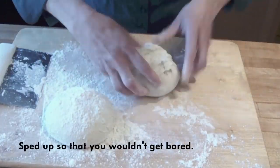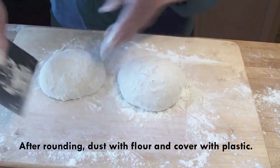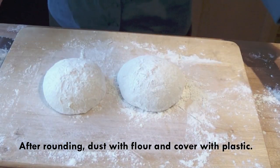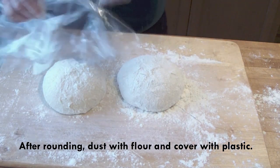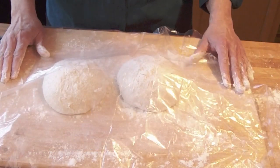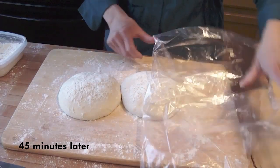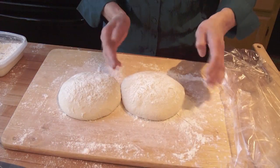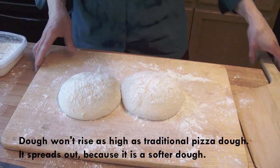Take the edges and pinch them together. I'm going to make sure that I have a lot of flour under my dough so that it doesn't stick. I've put quite a bit of flour on the top and now I'm going to cover it with plastic and let it rest and rise until it's ready to go. It's been about 45 minutes and our dough has spread out a little bit and got a little poofy. Now we're ready to shape our pizzas.